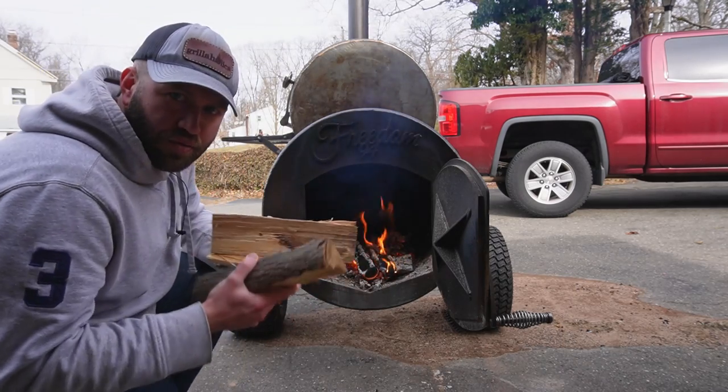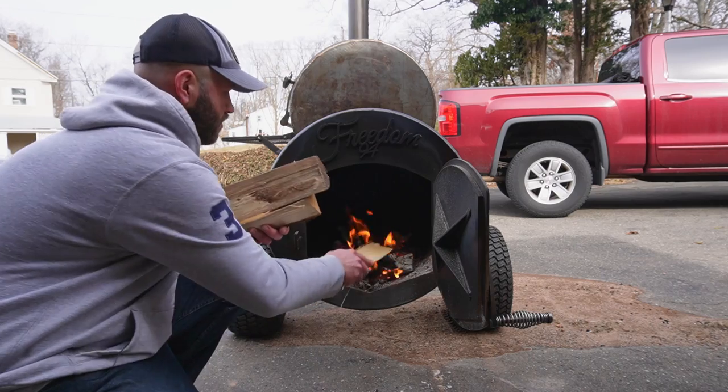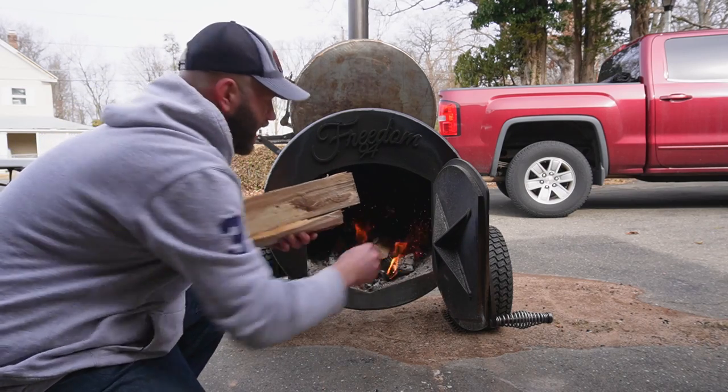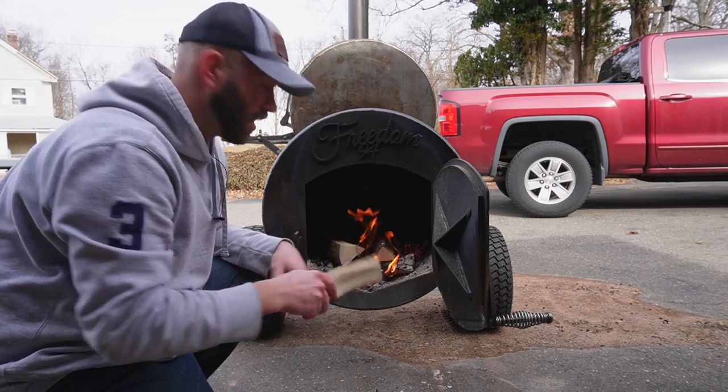For this recipe we want a roaring fire, so we want about 300 to 350 degrees. Let me break my coals down here and get the fire going. Let's do it up.